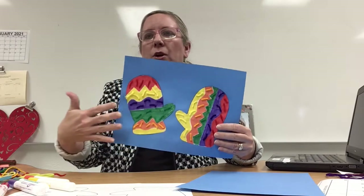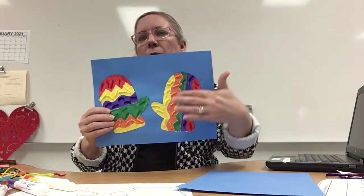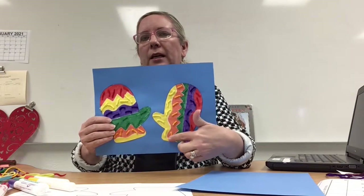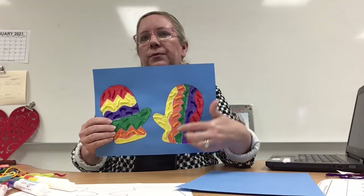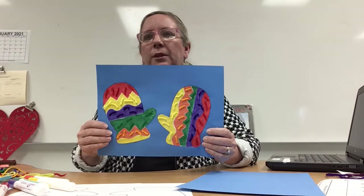These are all going horizontally. And then over here I have the same types of lines, but they're going up and down, which is vertically. You can see the zigzag line, the wavy line, and the straight line — they're all going vertically and really colorful.